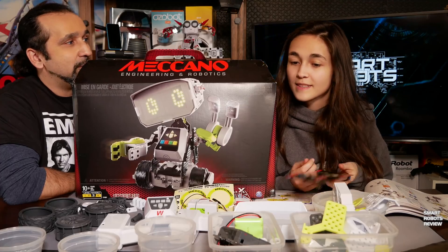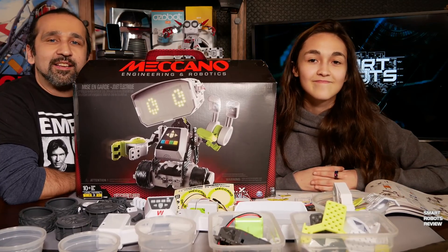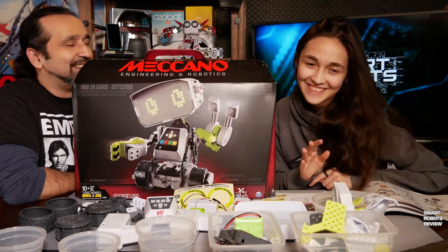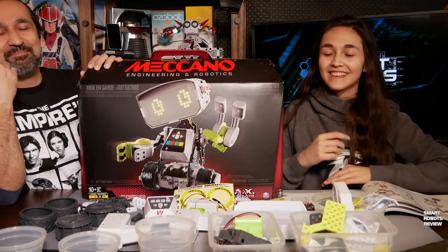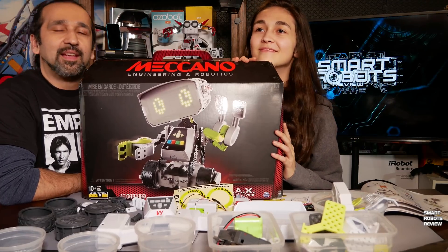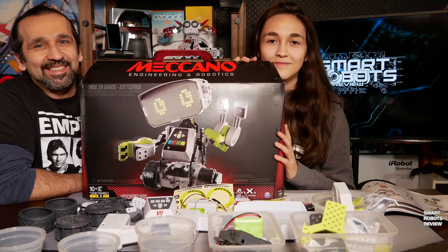What do you think? Are we all done? Well, thank you for joining us for this very unscientific unboxing. I'm not sure if you learned anything at all. Well, thank you for watching the unboxing, and thank you Elise for joining me. And until the next unboxing — until we get to see what Max can do — thank you for watching Smart Robots Review.